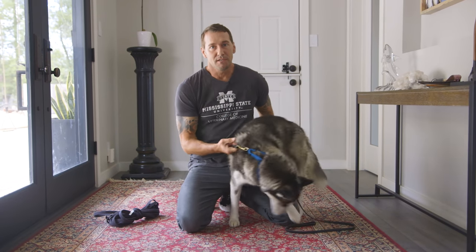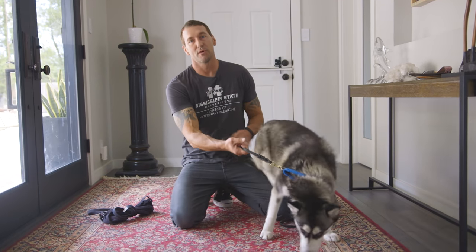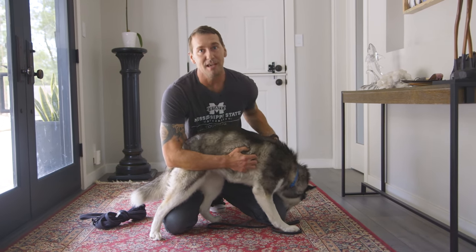A lot of people think that when you just open the front door a dog is going to naturally stay. It's actually quite the opposite. The dog will typically only stay if it's been door dash trained. So the first thing I have to do with her is test her to see if she's a door dasher. Most likely she is because, surprise surprise, she's a Husky — and she was also out on the streets, so I guarantee she did escape.